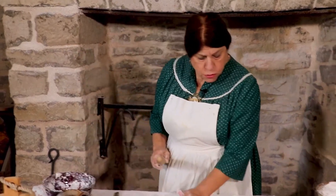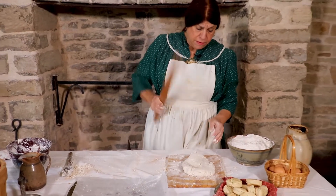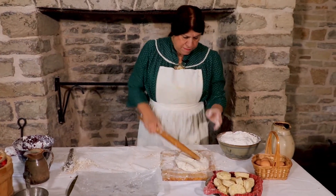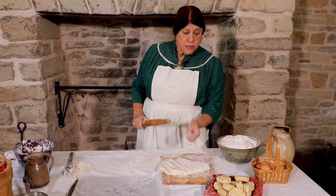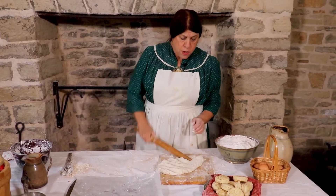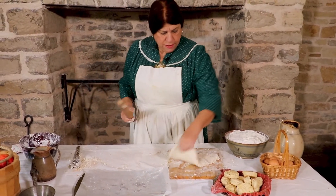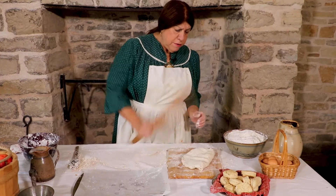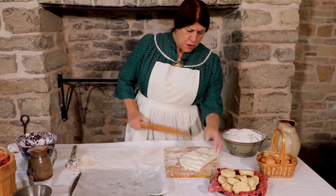So how long do you beat your biscuit? Oh, about a half an hour. You beat it long enough until you can start to see the dough blister.